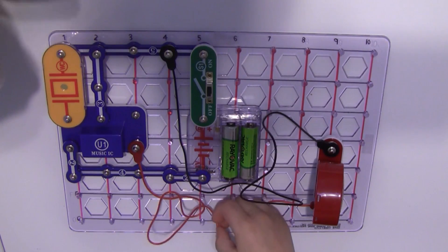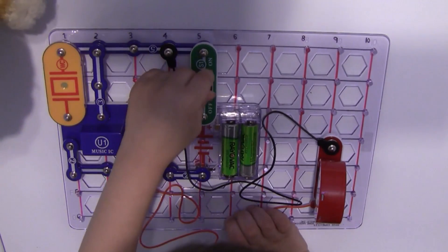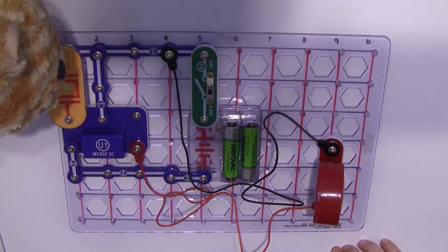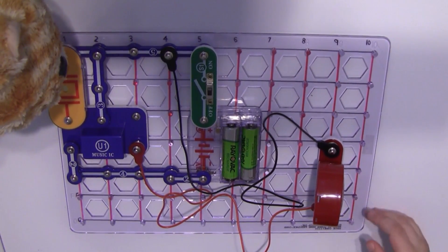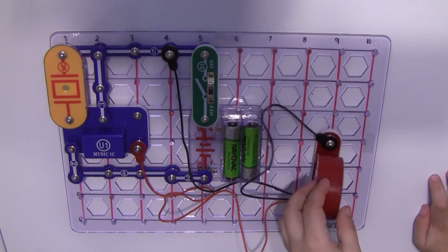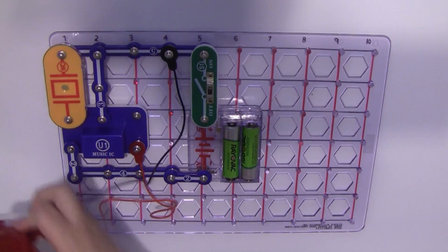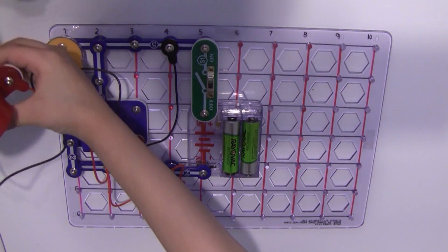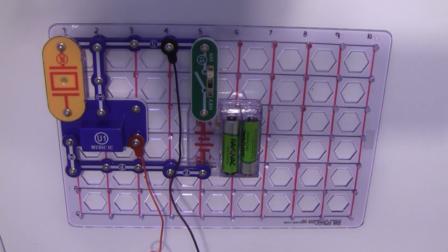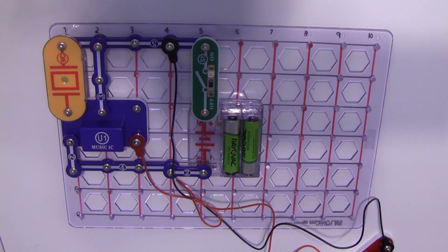That's what it says. Turn on the switch. Da da da da da da. That's loud. Try blowing on it. Put it down on the table flat with the speaker up.